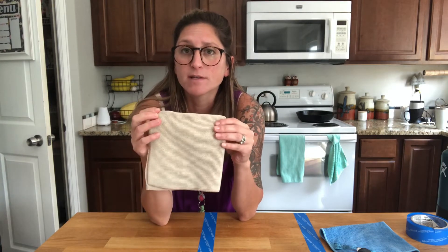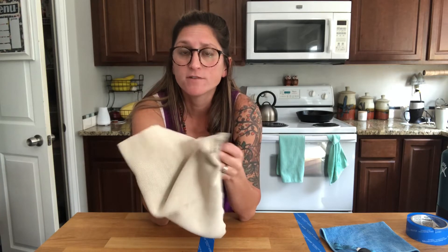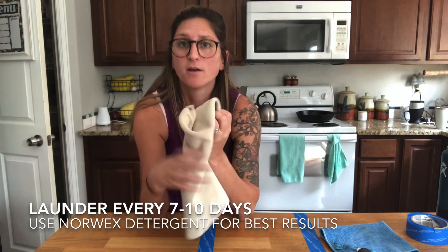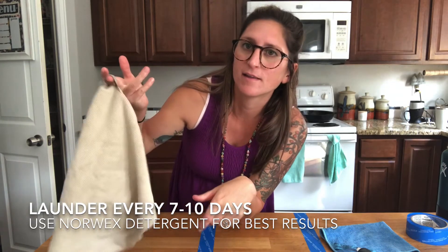It's also embedded with something called micro silver, so when I'm done cleaning all you have to do is rinse it in hot water, wring it out really good, and you hang it by the tag.